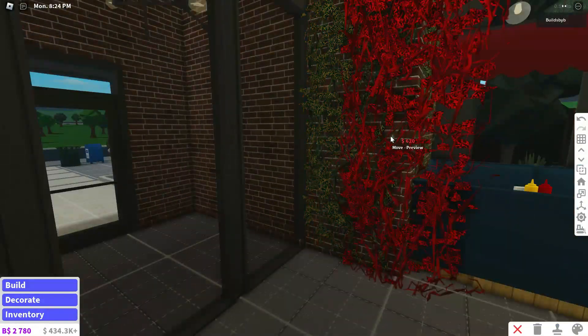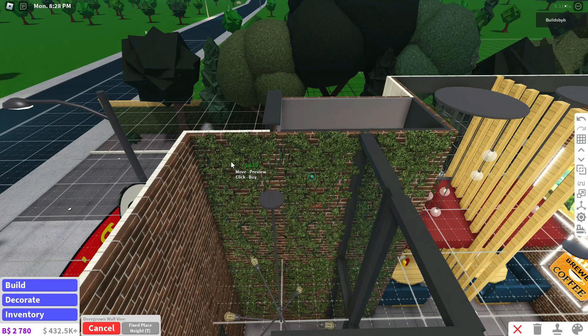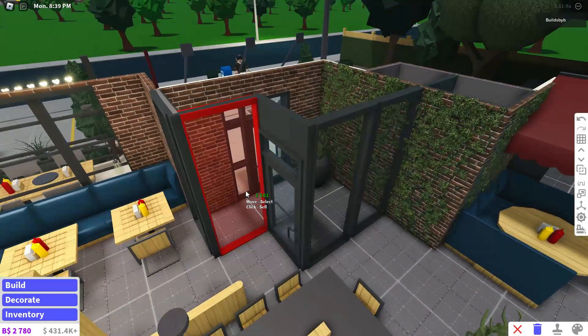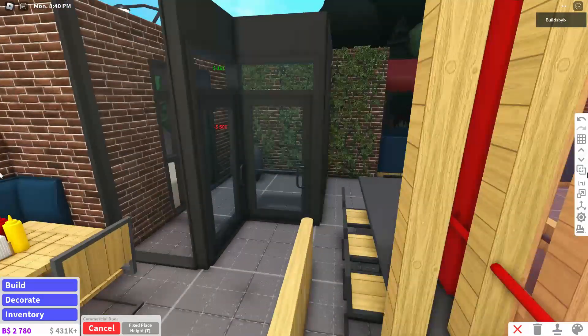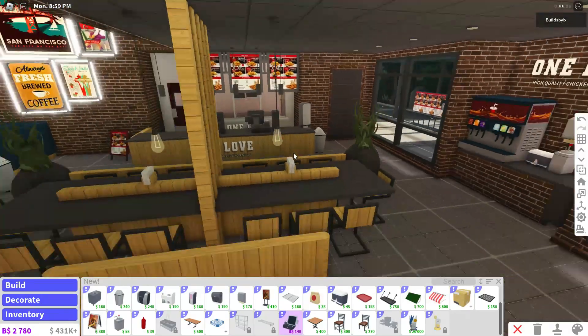I was thinking of adding some vines to this lobby here to just fill the empty space. I wonder if I should add a door right here — I think I will, yeah. I think we're done with the lobby and the outside.